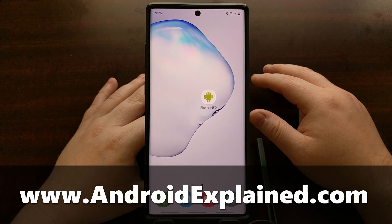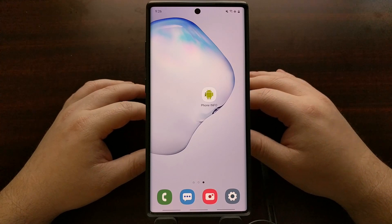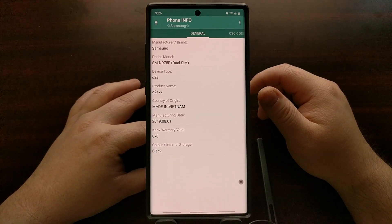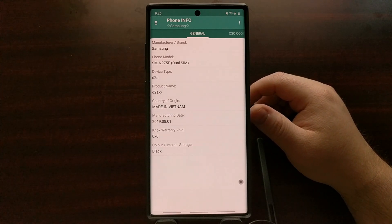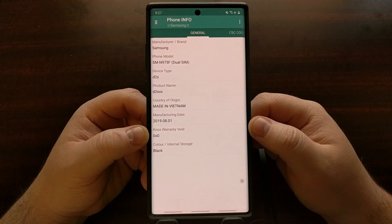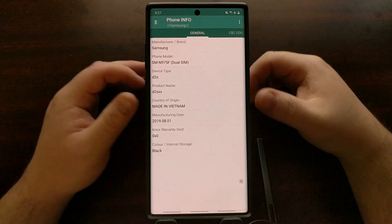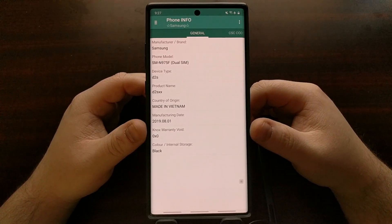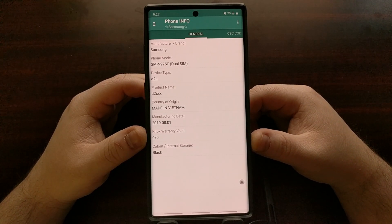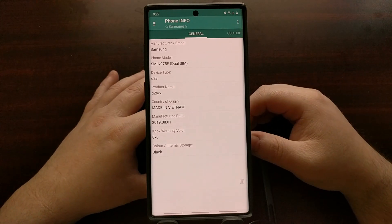Previously I've shown people how to do this by instructing them to download an application called Phone Info — it's a free app you can download from the Play Store. I've recommended this because it's generally easier to just download an app, as there is a Knox warranty void entry right there on the general tab. If it says 0x0 that means the Knox counter has not been tripped, and if you see 0x1 that means Knox has been tripped.